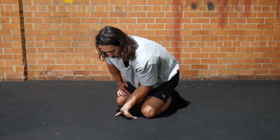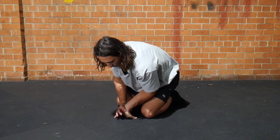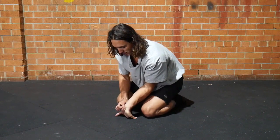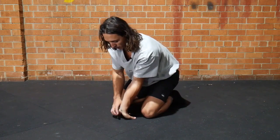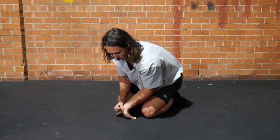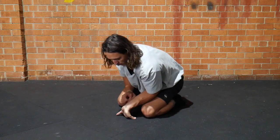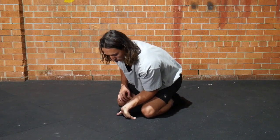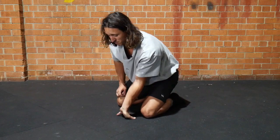From there, try to keep the hand in the same position and bend the elbow more so it gets closer to the floor. Don't just let the palm keep peeling up — instead, lock it into place forcefully, keep the weight shifted into the thumb, and crank the elbow down towards the ground. Actively try not to let the palm come up off the floor any more than it already is, and you'll feel a huge stretch.